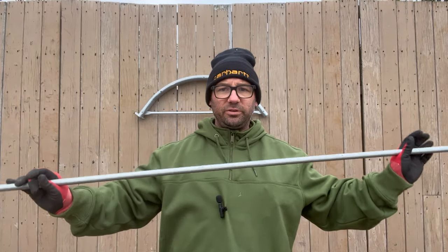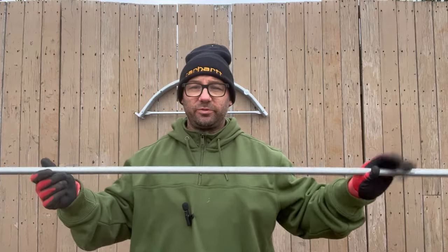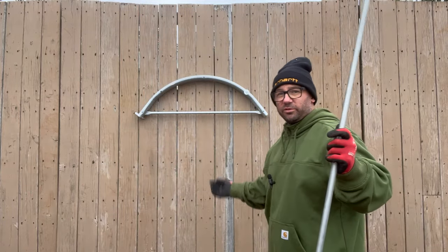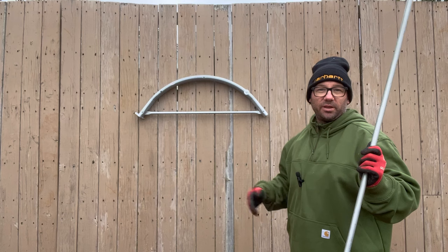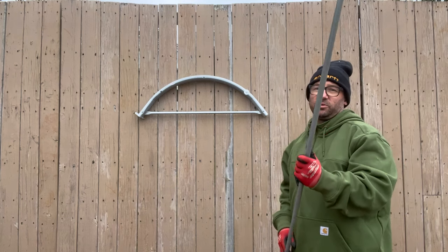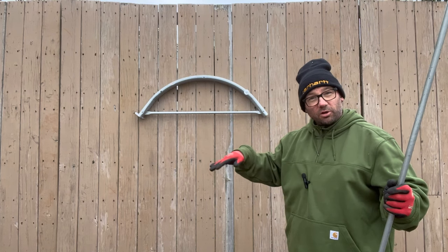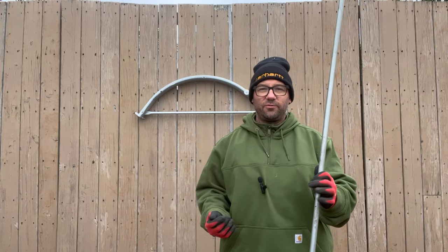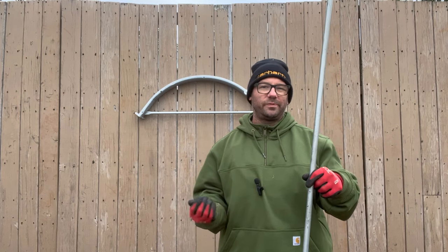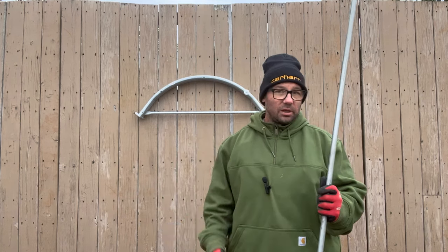These are three-quarter inch pieces of electrical conduit that I purchased at Lowe's. They're really rigid and they'll last forever. They come straight, so you've got to bend them. I bought this hoop bender from Johnny's Selected Seeds — they call it their four-foot hoop bender, so it bends a four-foot hoop. These are 10-foot pieces of electrical conduit. I believe the four-foot refers to four feet tall, not four feet wide. You can make the hoops whatever width you need, and you could even make it cover two beds.